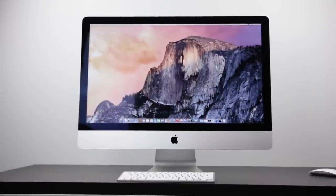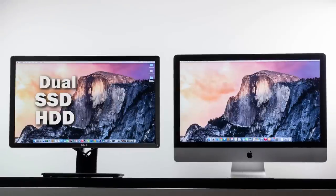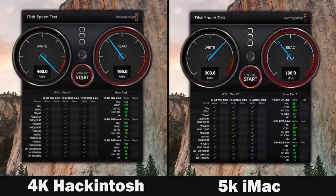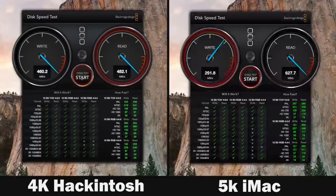The new 5K iMac comes stock with a Fusion hard drive — a hybrid drive with a 128GB PCI-based SSD and a standard 1TB 7200 RPM hard drive. I've matched that configuration using a 128GB Samsung SSD and a 1TB 7200 RPM drive from Western Digital. Looking at the Blackmagic speed test results, the Fusion drive is faster — going over 600 MB/s in read and around 300 MB/s in write, versus around 480 to 450 MB/s both read and write on the 4K Hackintosh.